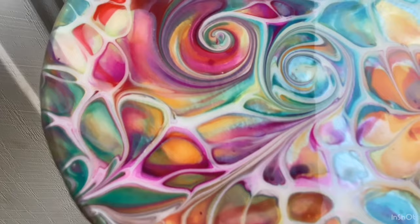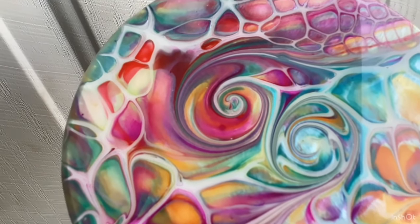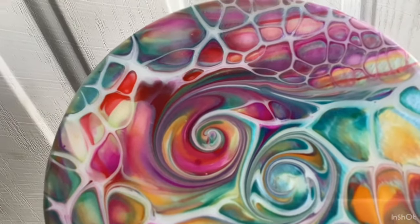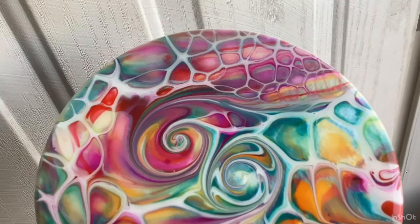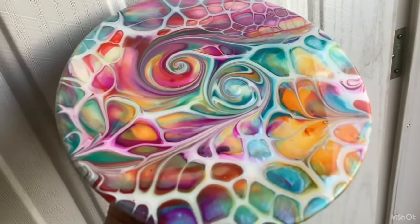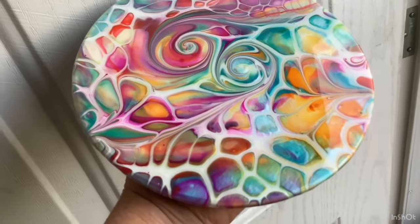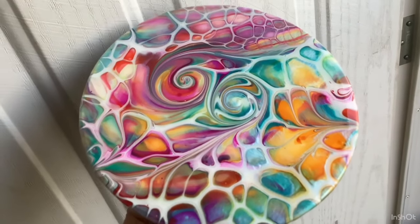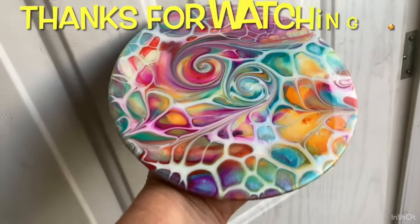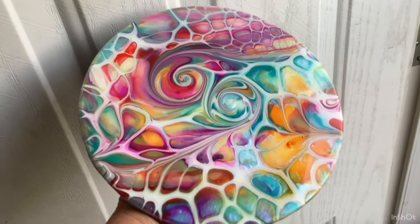Well, I hope you guys enjoyed this one. If you missed August, please go back and watch August. And Creations with Tanya was after August. Well, I hope you enjoyed this little painting — I really enjoyed it, I love it. Thanks for watching everyone, I'll see you in the next one. Bye!